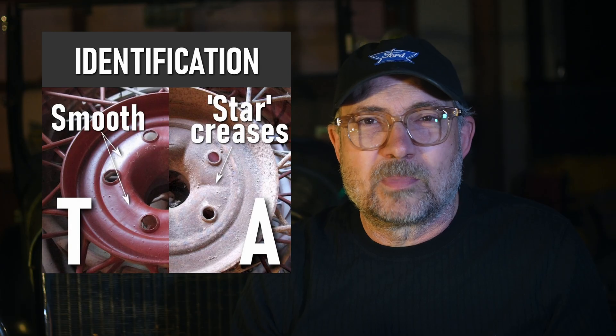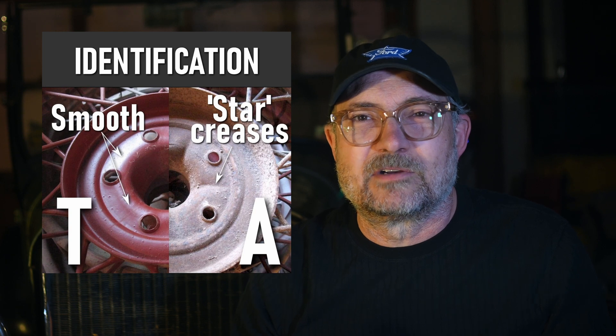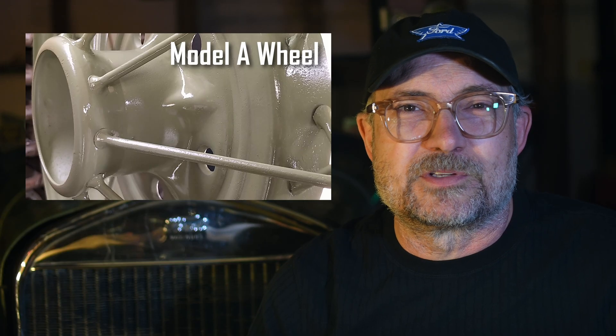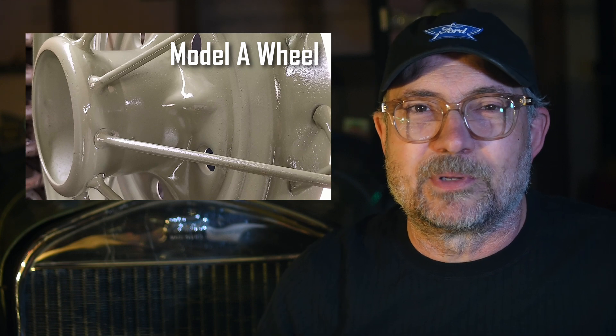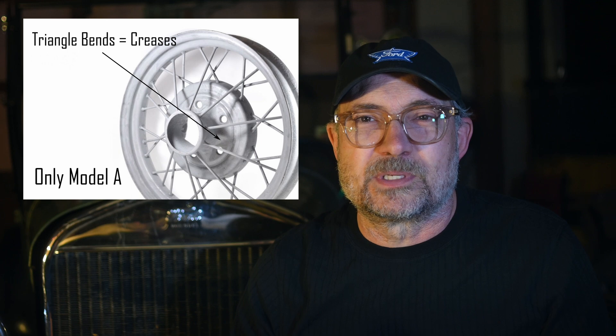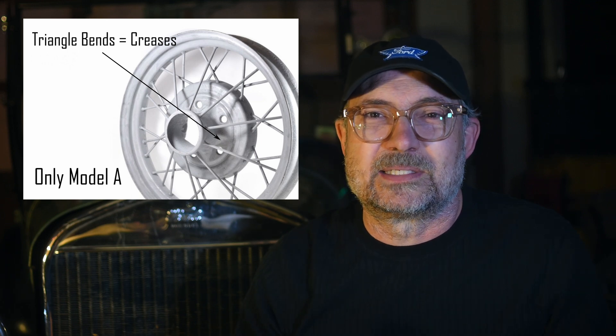How do you tell a Model A and a Model T wheel apart at a glance? It's easy actually. All Model A wheels have these triangle reinforcement bends and Model T wheels do not. There are other differences of course, like the wheel hub diameter and the dimension of the bolt pitch, but the triangle reinforcements are the easiest and quickest way to tell them apart.